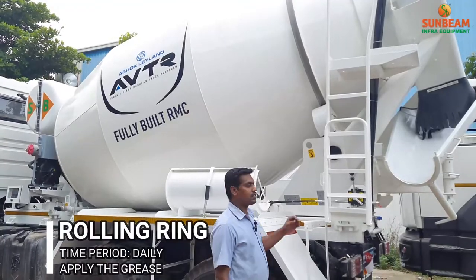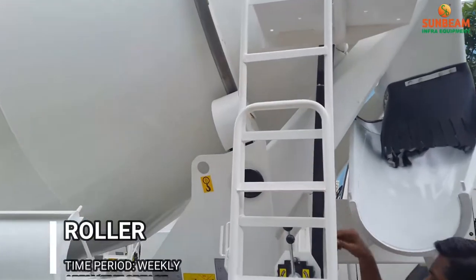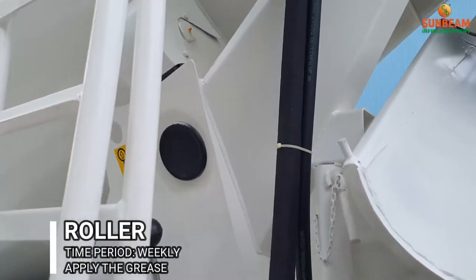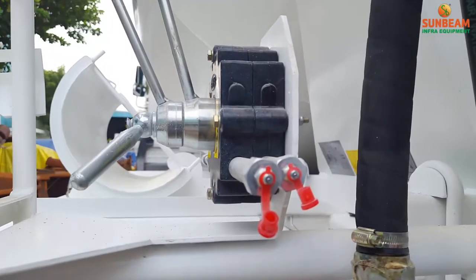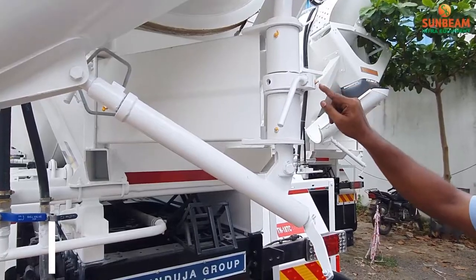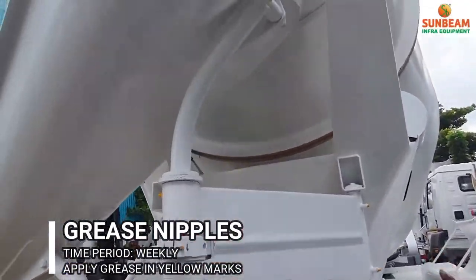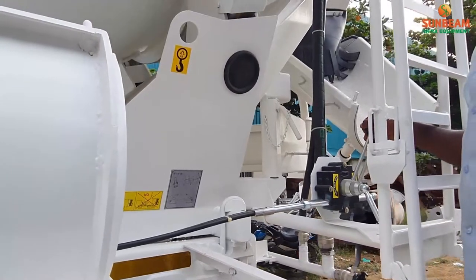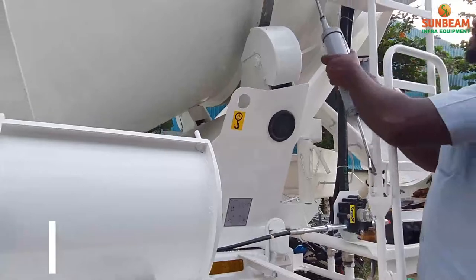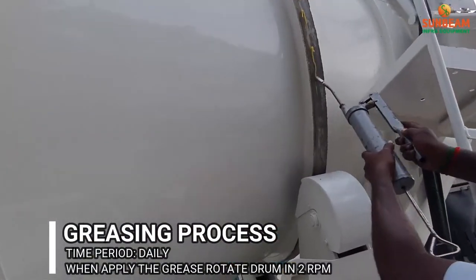Frequently apply grease on the rolling ring, roller, and double pinion. Apply grease on the yellow-marked grease nipples. Rotate the drum at 2 RPM and apply grease on the rolling ring. Use GP2 grade grease.